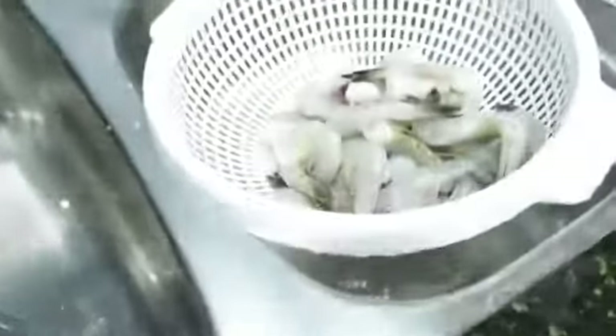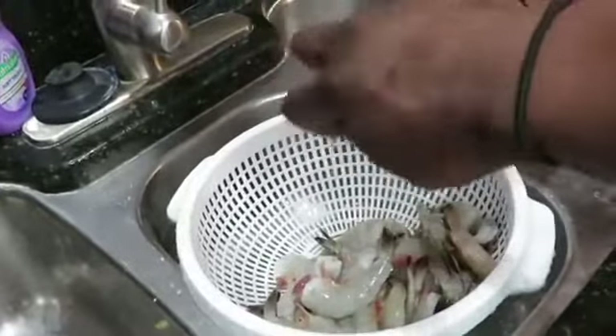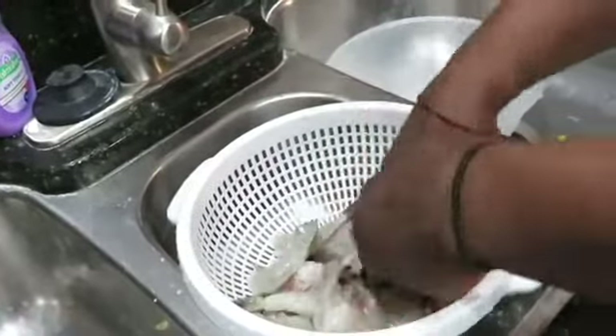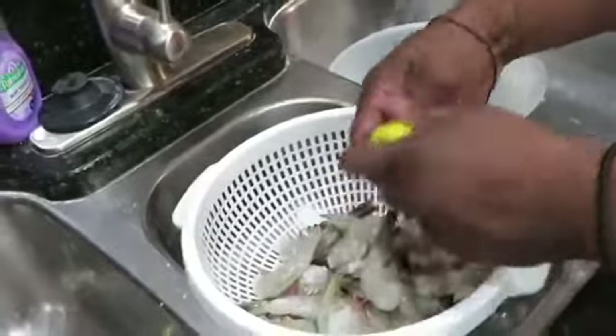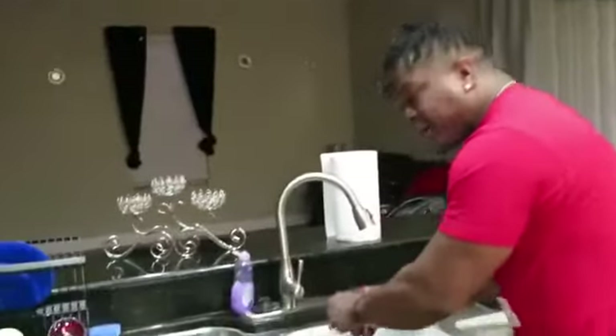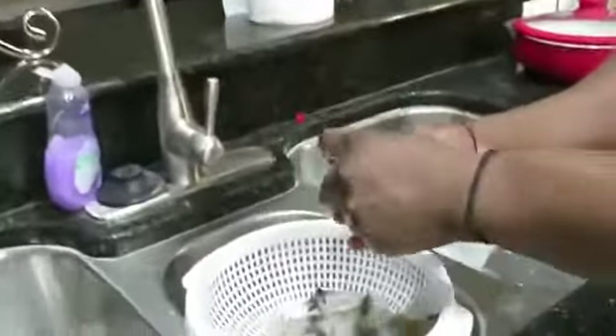Now since I have cleaned the shrimp and cleaned the manure — some people might want to call it the digestive system — I'll take the lemon and just clean it with the lemon, and it also leaves a special taste once you utilize the lemon. Like I told you in the last episode, lemon is basically like a bleach — when you have a dirty white shirt and you use bleach to clean it, this is like an edible bleach, basically.